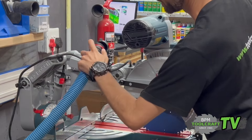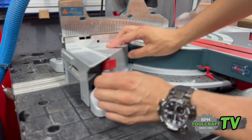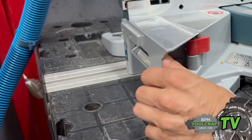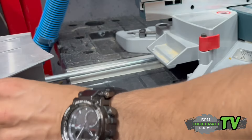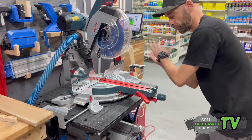You can attach your Bosch vacuum straight into the machine, into the dust port like that. These are your extenders — easy to just pull out — so that if you have longer pieces of wood it can swing both ways, 45 degrees to 45 degrees.